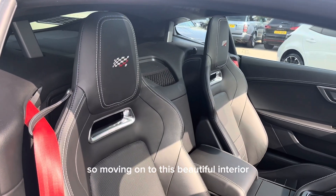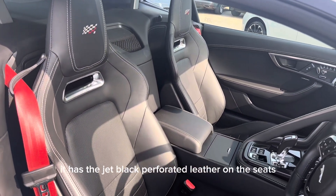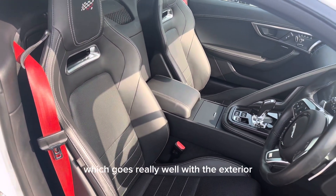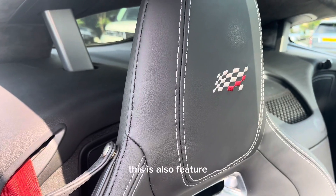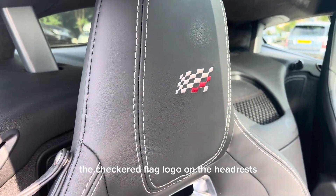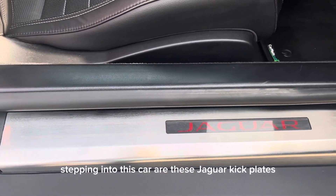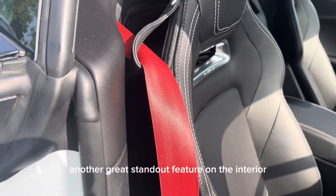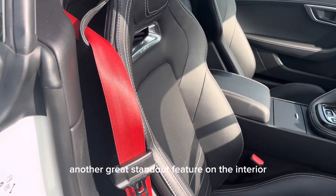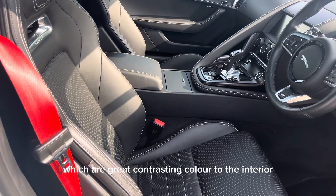Moving on to the interior, it has jet black perforated leather seats which go really well with the Fuji White exterior. The seats also feature the Checkered Flag logo on the headrests. One of the first things to notice stepping into this car are the Jaguar kick plates, which are a great addition. Another standout feature is the red seat belts, which provide a great contrasting colour to the interior.